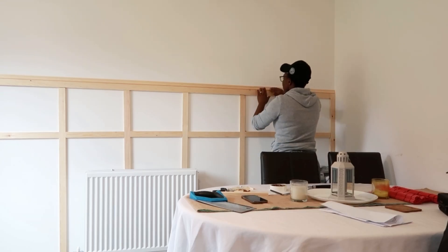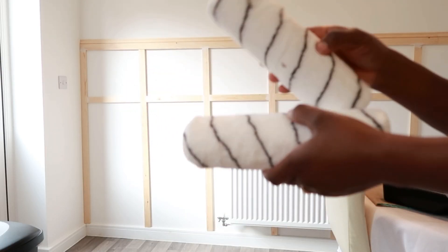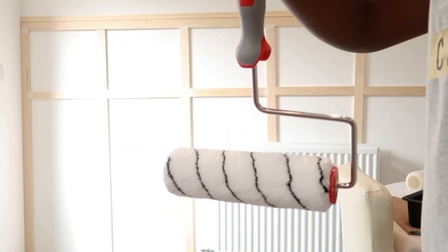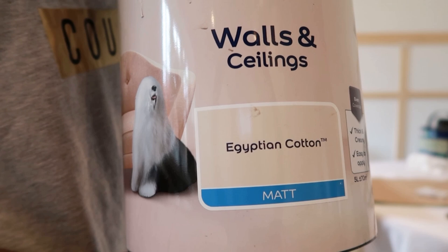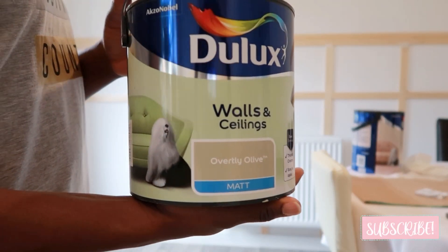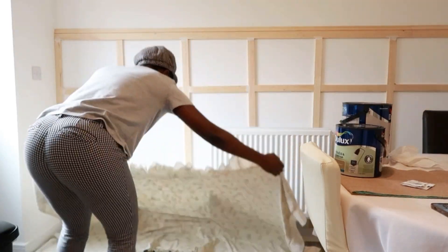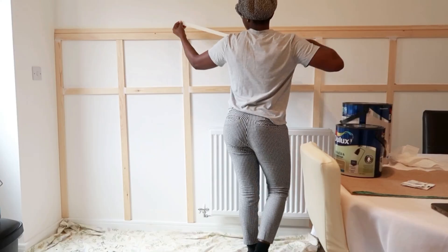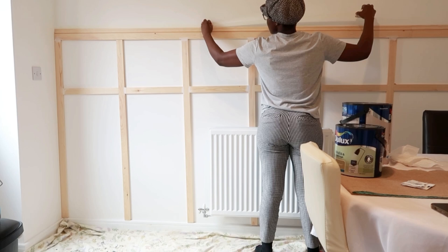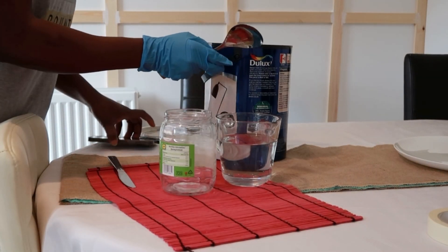This is the set of brushes I'm going to use for painting — it has two rollers with one metal tray, and I have some extra brushes from previous projects. The paint I'm going to use is called Egyptian Cotton, and I also have an Overtly Olive one, but I reserved that for a different project. I'm using masking tape to line up the woodwork away from the wall where I don't want paint to touch.